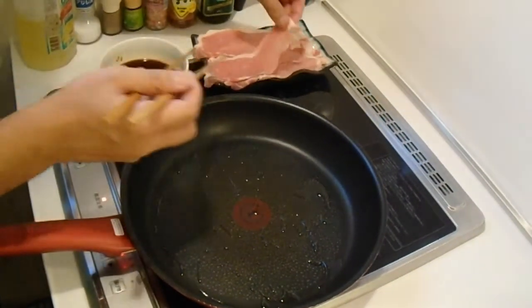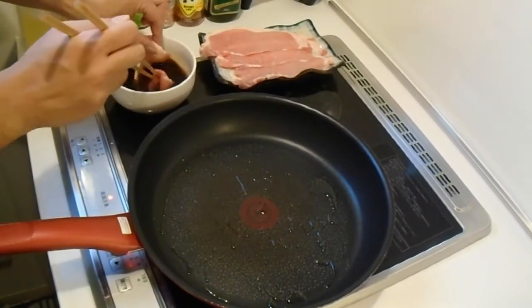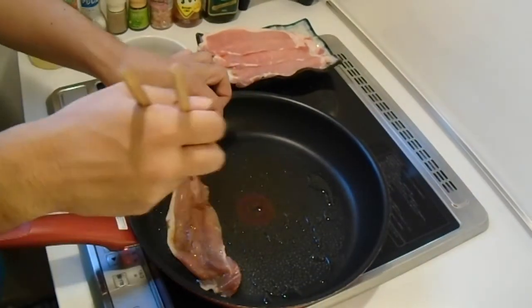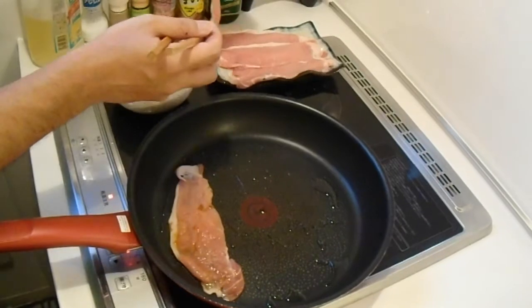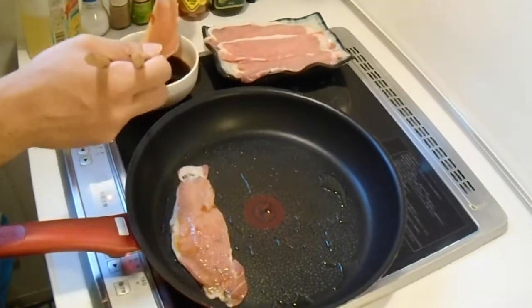If you want your pork to be saltier and more gingery, dip the pork for longer. Put the pork in the pan flat and flip when one side is done.